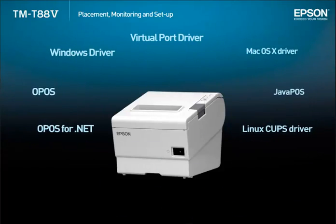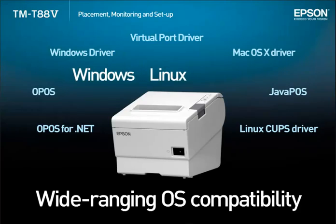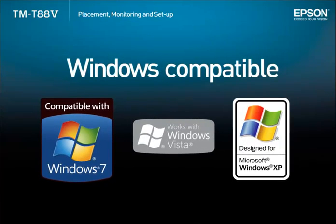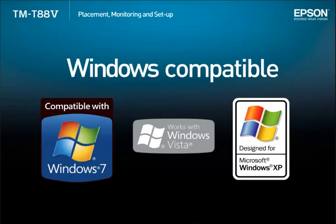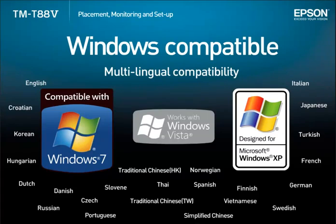TMT885 offers a range of drivers compatible with a variety of operating systems including Windows, Linux and Mac OS X. TMT885 has been qualified for the Windows logo, indicating its compatibility and reliability when used with the Windows platform. And because the Windows driver supports 24 languages, TMT885 can easily be used around the world.